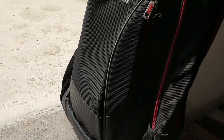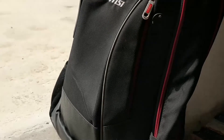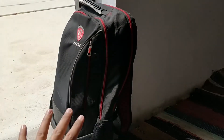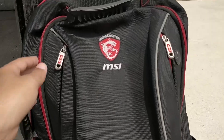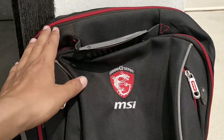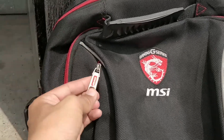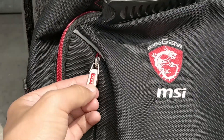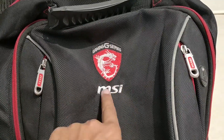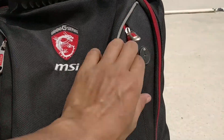This bag has a lot of style, it has a lot of leather and it looks very good. This bag is quite big because this is a gaming backpack. The zippers have red accents and the other chain has the MSI branding. The front side has the MSI gaming branding.